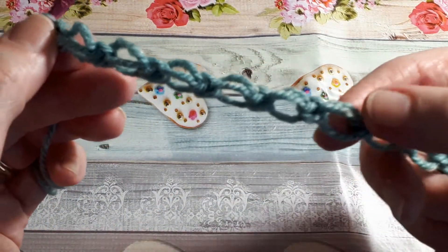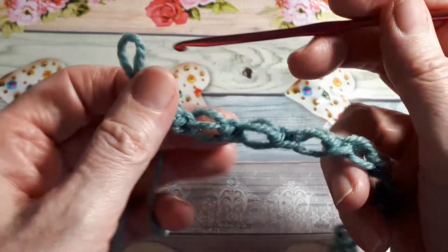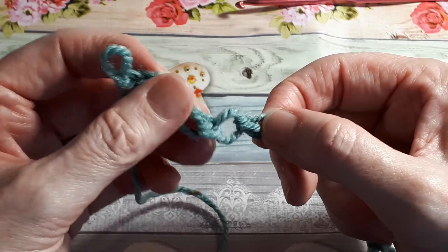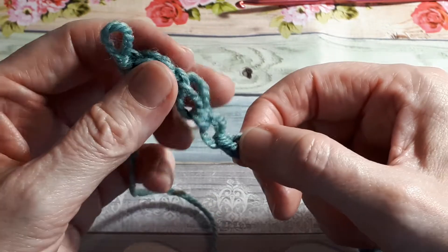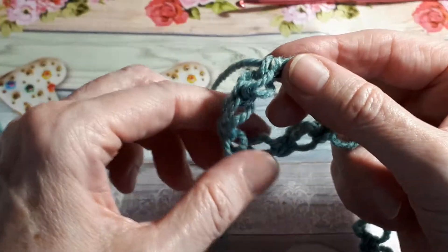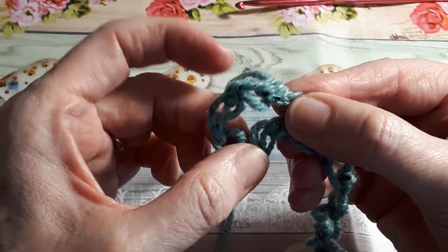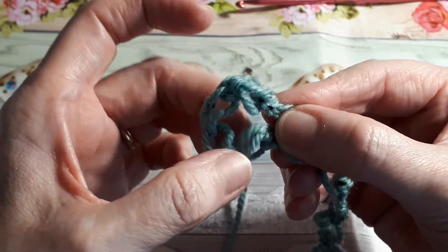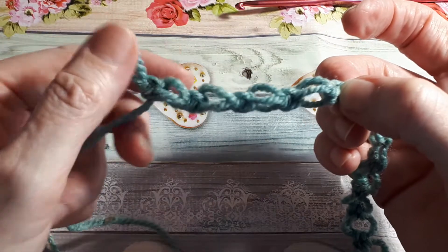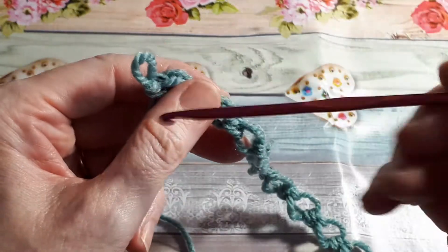So now what we need to do is work back along this row. What we've done is create enough loops to create a first Solomon's knot. The idea is that there'll be four sides to the knot — one, two, three, four — so you need to basically close it and make a little diamond shape. You'll have to do a little single crochet in here. So count back four, and insert your hook and turn.